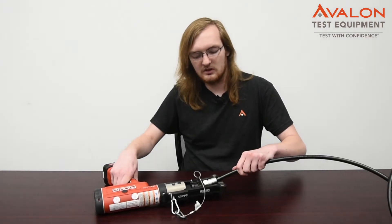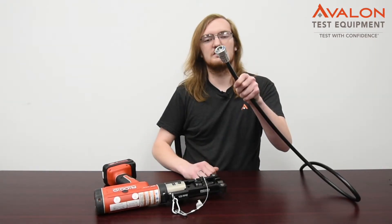After you've compressed your cable, it should look something like this. Thanks for checking out our video on the JMA Complete Compression Kit. We have these kits available to rent or purchase. If you have any questions, please contact our legendary sales team. And remember, with Avalon, you can always test with confidence.